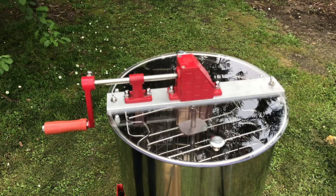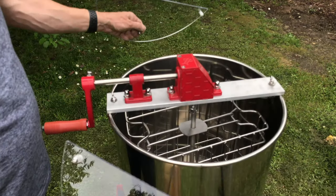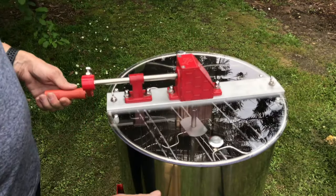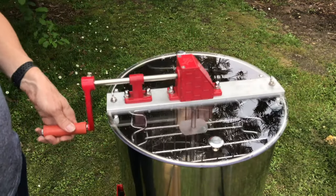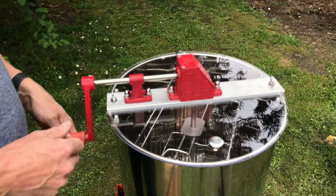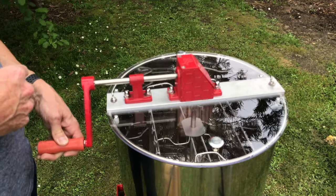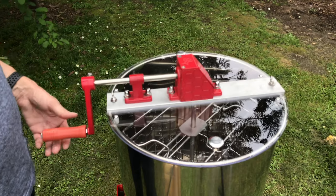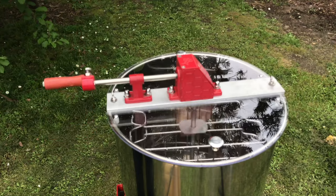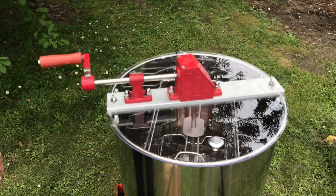The two-frame manual extractor comes with two doors on both sides, both of which are removable quite easily. They are also transparent, so when you're spinning the honey you can see right through and observe exactly what's happening. The extractor spins both clockwise and anti-clockwise equally well. You'll also notice that the bearings are extremely good — you need very little effort for the amount of power you get out.